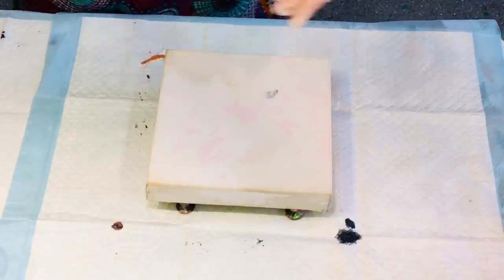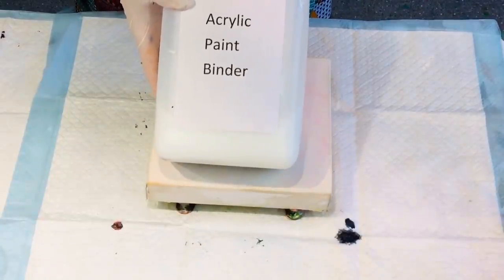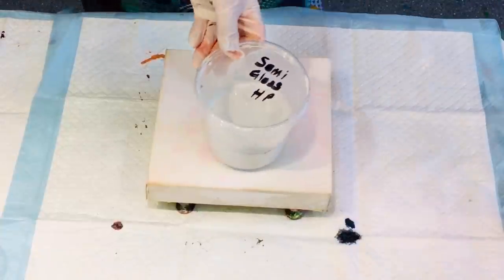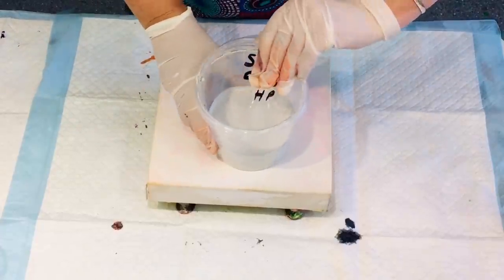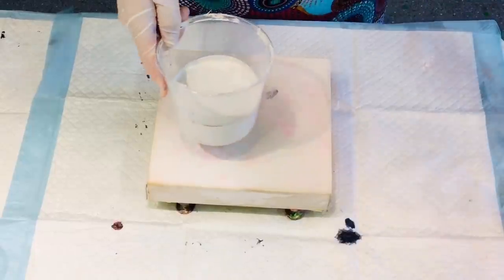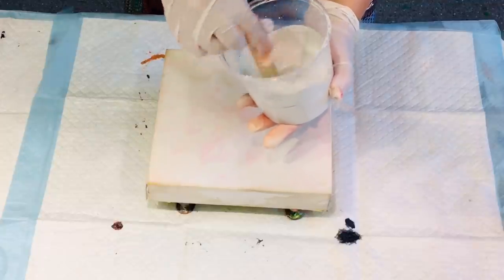I have a pouring medium pre-made up — an acrylic paint binder that somebody had sent to me, so I have no idea what's in it — and I added Floetrol to that: 70% paint binder and 30% Floetrol. Today I'm using a semi-gloss house paint as my base paint.